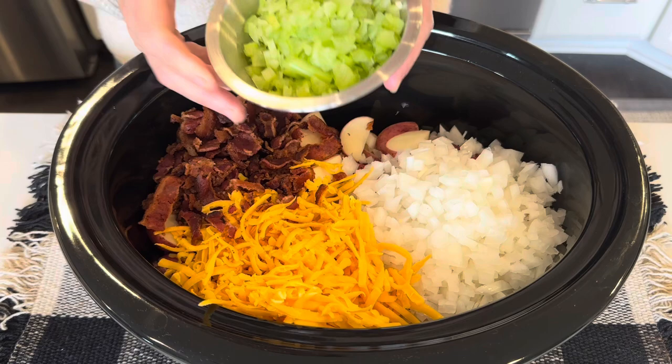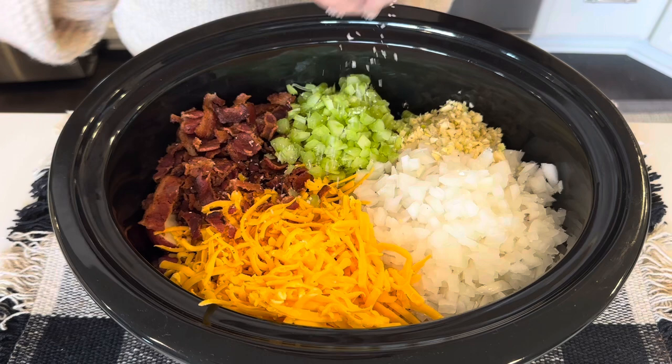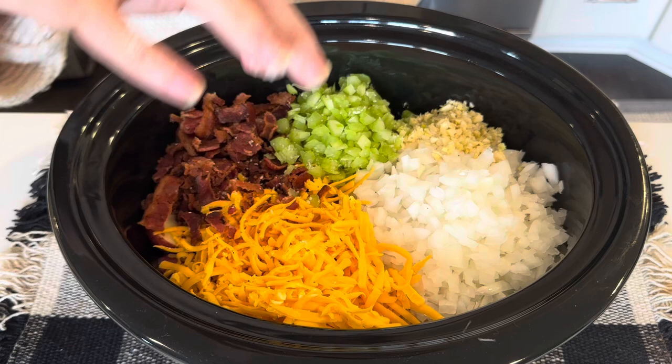Next I'm adding in some celery, a bunch of garlic, and a little bit of salt. I'm going light on the salt because I'm going to be adding some chicken stock, and that is pretty salty.